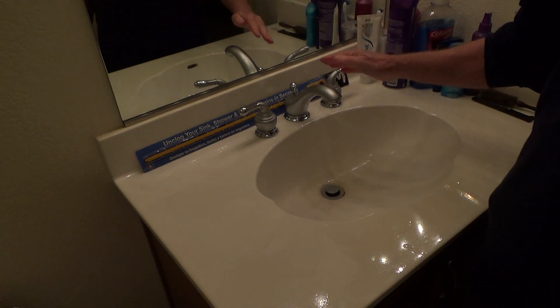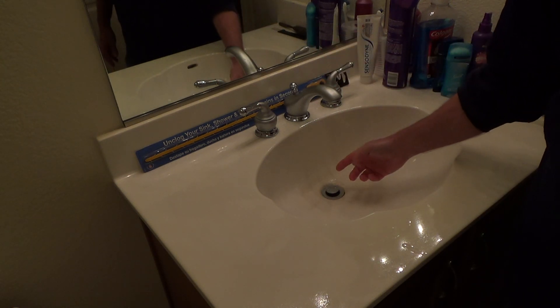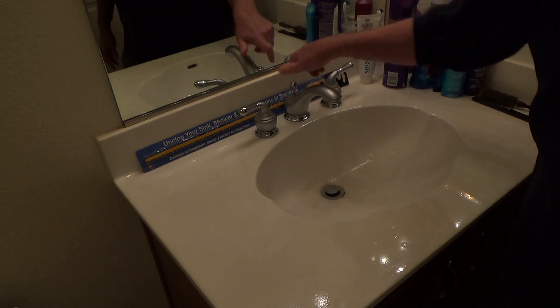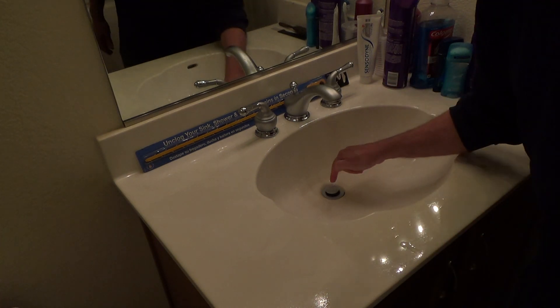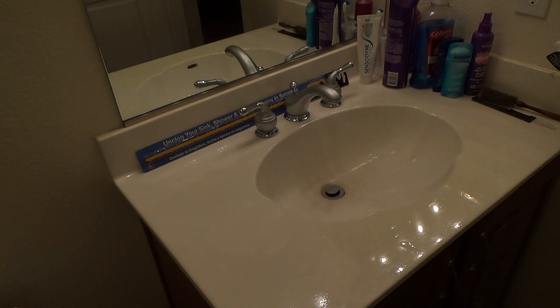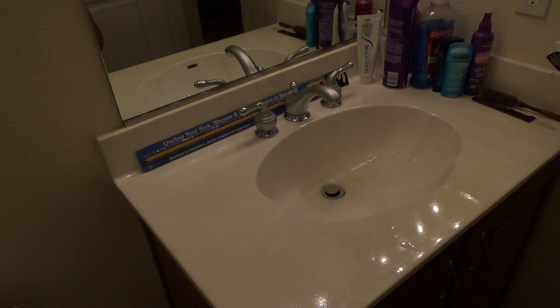If you really want to do a hundred percent job, go underneath the sink, undo the p-trap, undo the nut on the back side of the rod to pull the pop-up valve out, then clean all the hair off that. You can take a toothbrush and clean all the way down inside, then clean out the p-trap. Get under there and clean out the sink cabinet, wipe everything down, then make sure to put the p-trap back together properly.